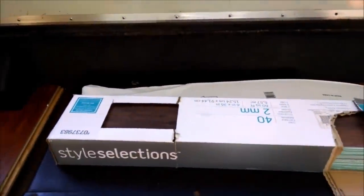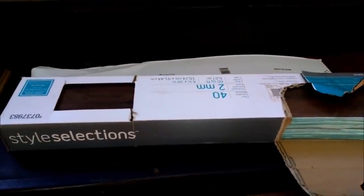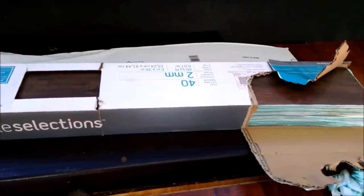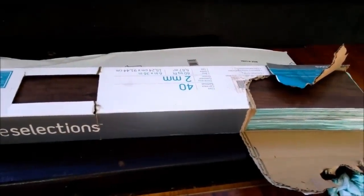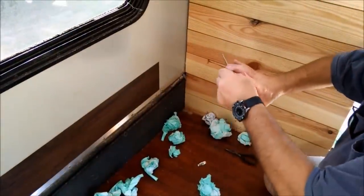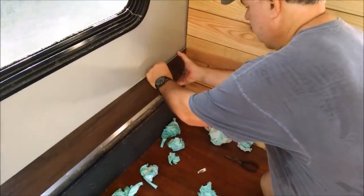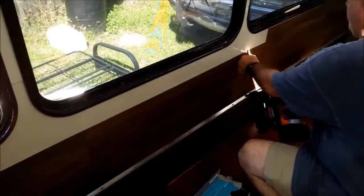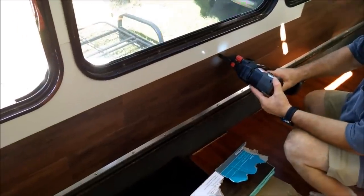Now here is the flooring — peel and stick vinyl flooring — that we're going to use on our walls to cover up the plain white. You just peel it off and stick it right on. Before we did this, we wiped down all of the walls with an alcohol-based cleaner. And then we came back in with a nail gun, shooting in the corners just to be absolutely sure that it's going to stick.